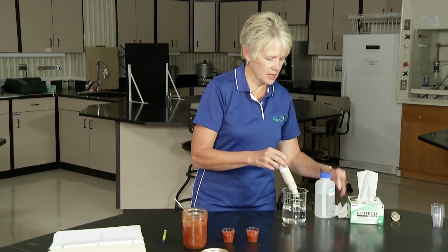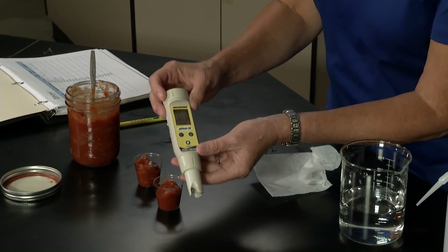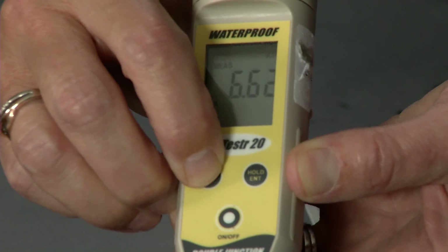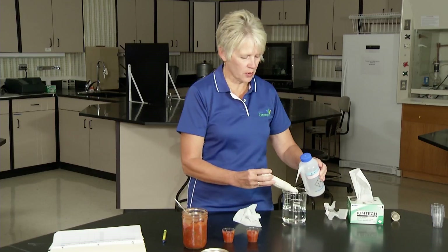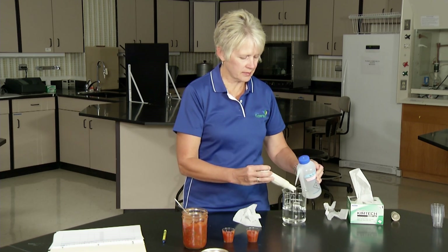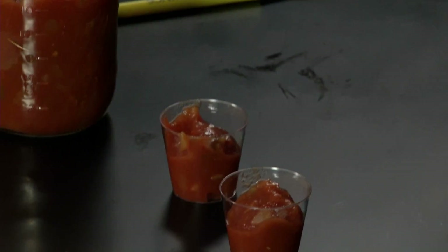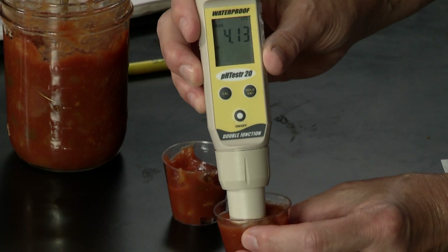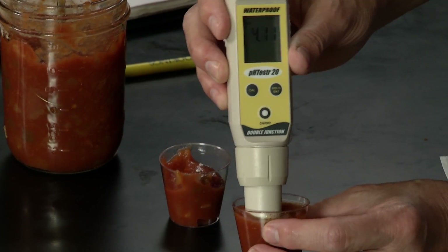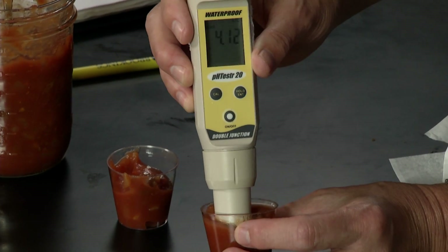We take our calibrated meter — as you can see it's still in calibration mode — so I'm going to press measure and bring this into measure mode. Then rinse the probe off with water, dab it dry, and put it in, gently stirring until the value stabilizes.